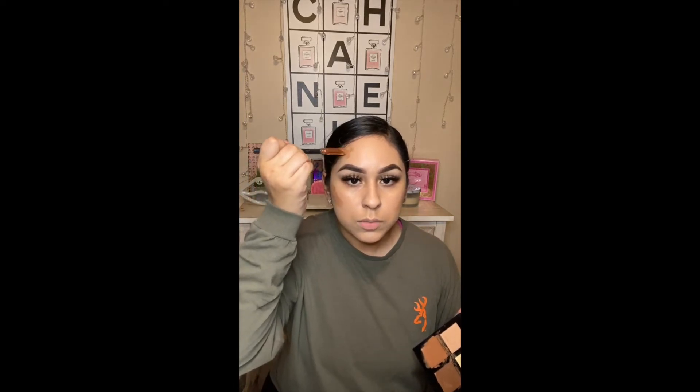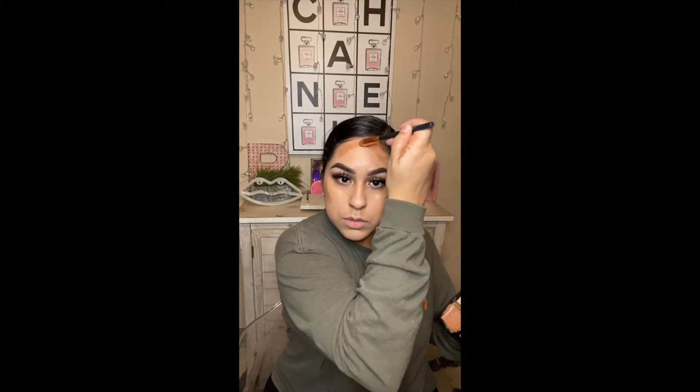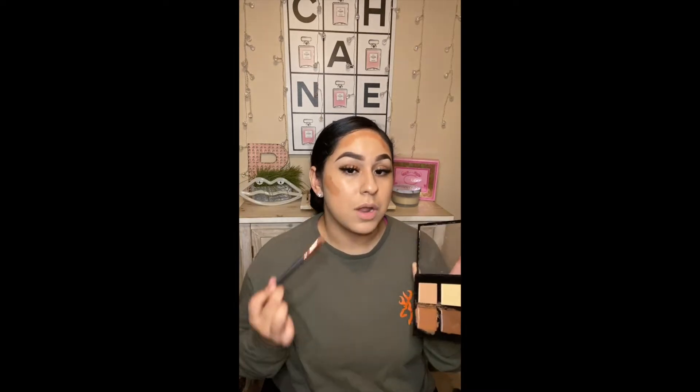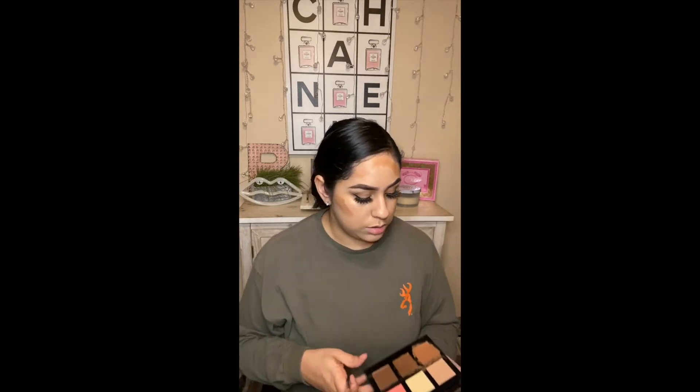I contour my forehead as well because I have a big forehead, so I'm just going to go up the edges. And I'm also going to be contouring my chin — I will not be bronzing that, so yeah, that's a must.